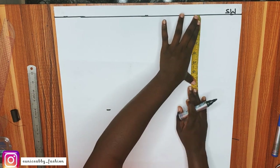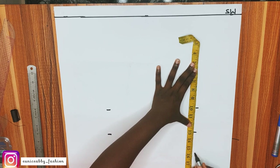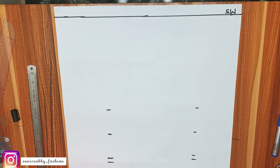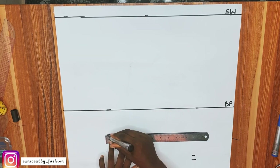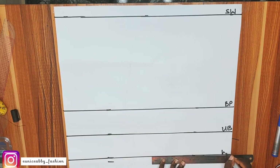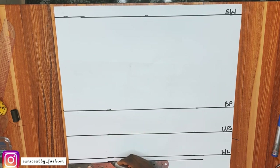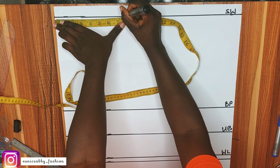I'll mark the same measurements at this point — 10, 13, 16, and 16.5 — then connect the lines. This is my bust point, this is my underbust, this is my waistline, and the last line is the allowance line. The next step is to divide my shoulder width by 2: my shoulder is 15 divided by 2 is 7.5, and that's exactly what I marked.